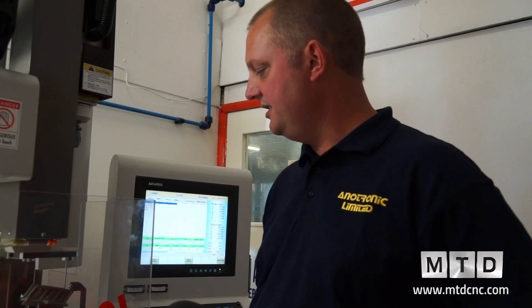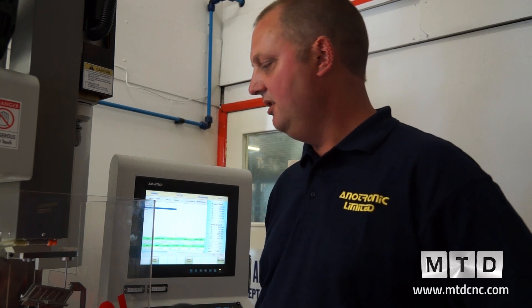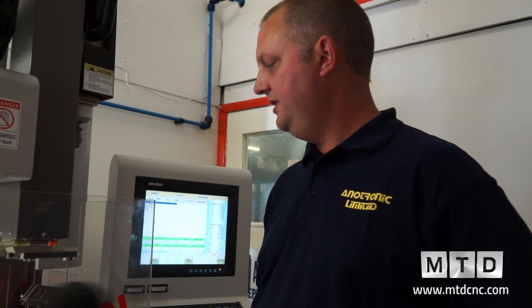Traditionally this can be done by either EDM or laser. The advantage of this particular machine is obviously it's very cheap compared to a full multi-axis laser. This machine, like the River 3 and the River 300, will go from 0.2 up to 3 millimetres.